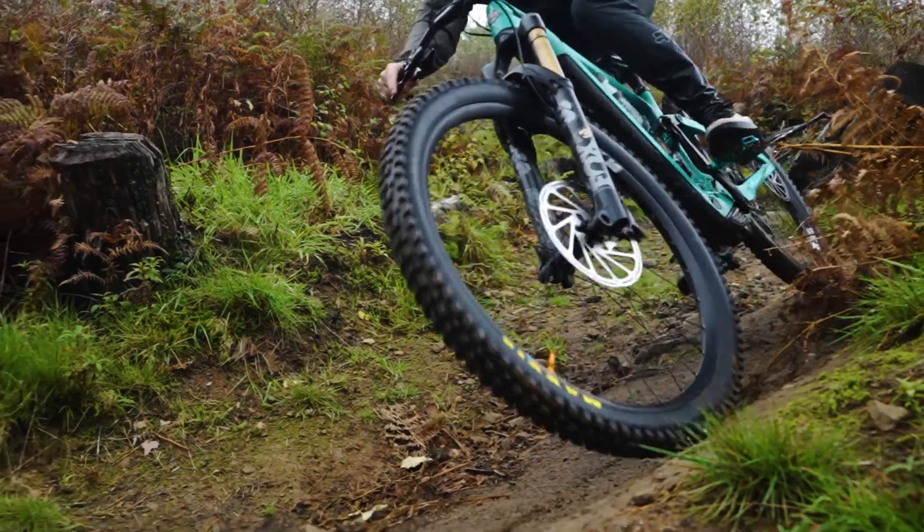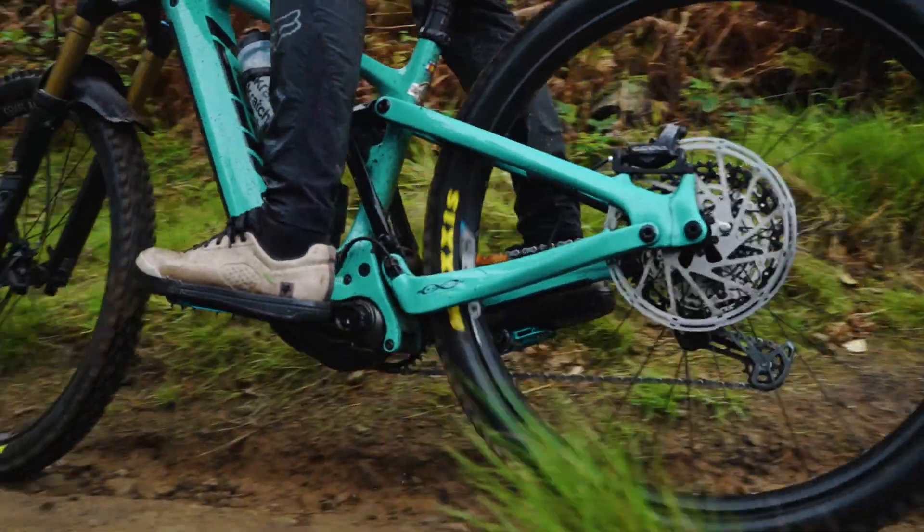The Yeti is one of the most aggressive e-bikes on the market now, which lends itself to riding all sorts of trails and is perfect for the UK.